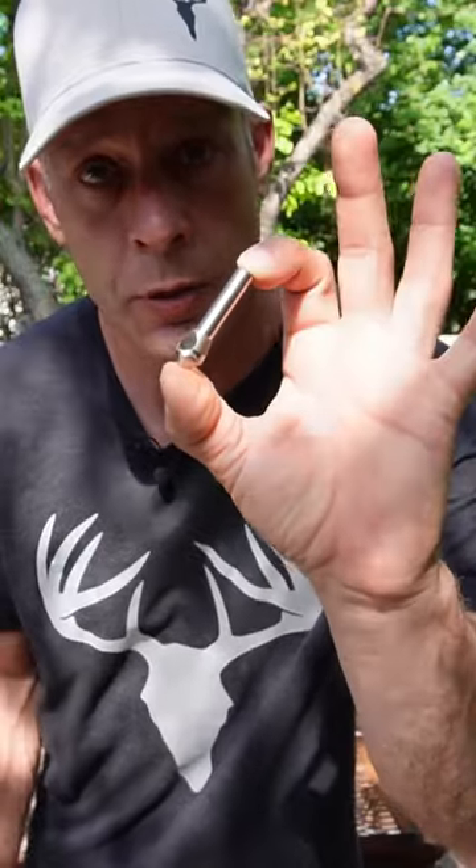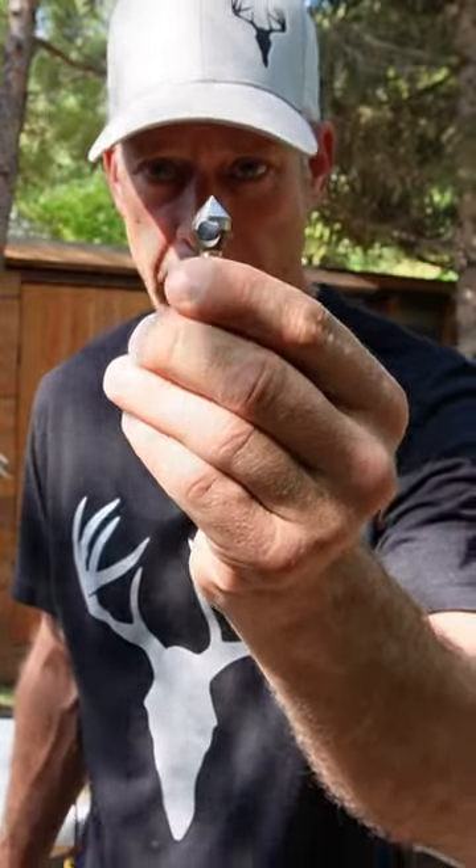This will work exceptionally well in hardwoods such as maple or oak, and it's also good for softwoods. If you care to step into my office — according to the description, that's an 82 degree angle.